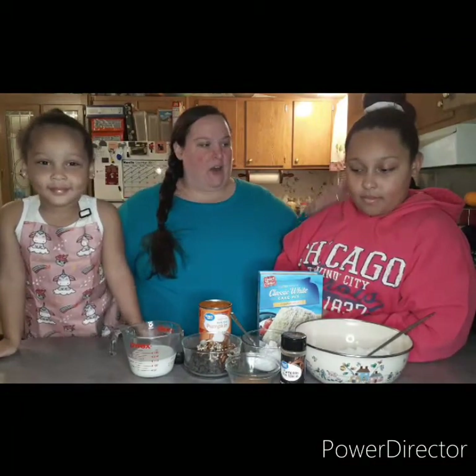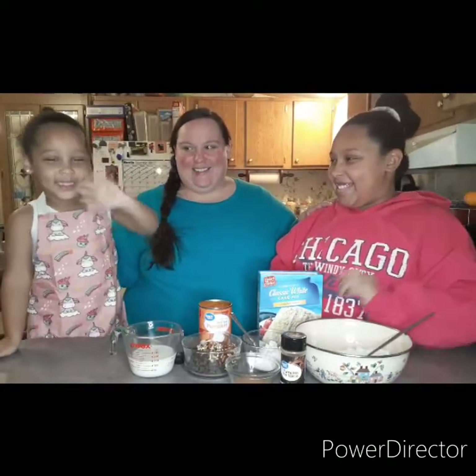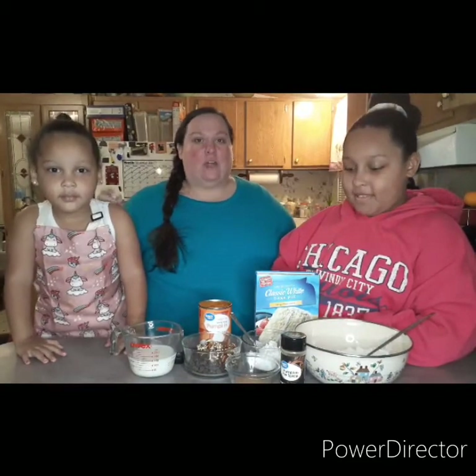Hey y'all, this is Tiffany with Hilltop Tulips and I have Althea and Elizabeth with me today. We have a super quick, super simple pumpkin muffin recipe for you.